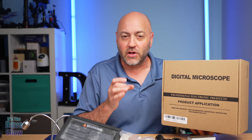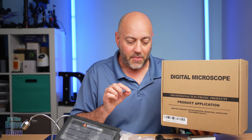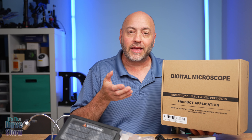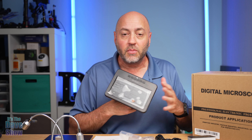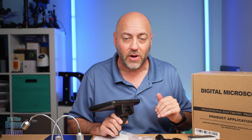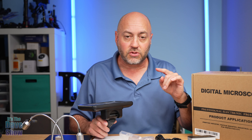A digital microscope is good for things like soldering on electronics, or for coin collectors who like to look very closely at their coins for missed stamps and rare things that are very small. You can even use this to look at bugs. And being digital, you can actually capture video and photos of what you're doing. It does come with a little monitor screen, but you can also HDMI out to another monitor in case you need to see it bigger or show other people.